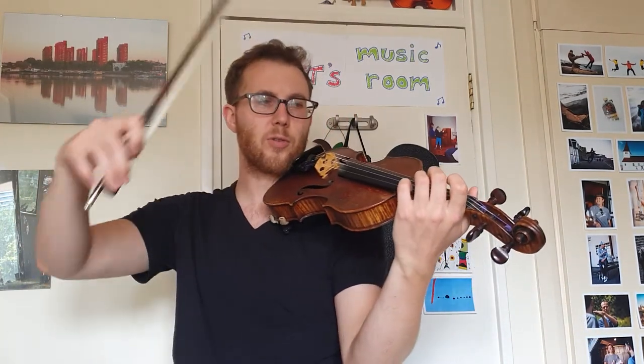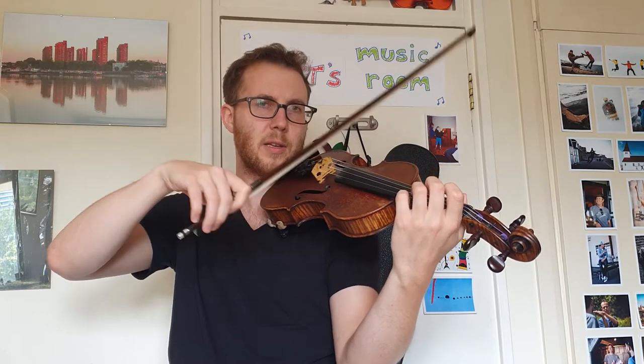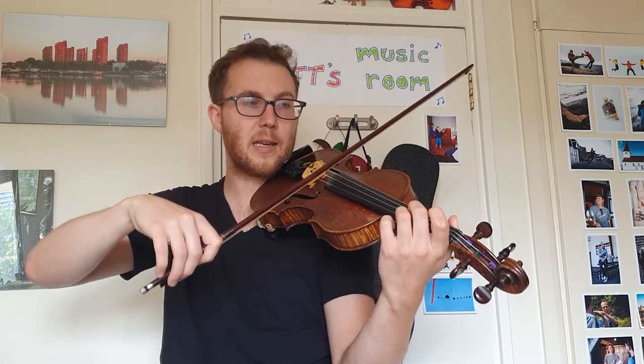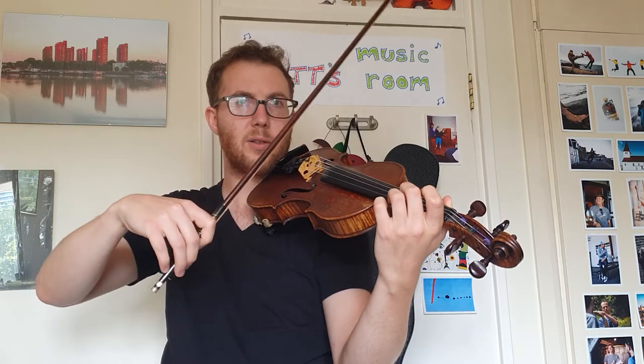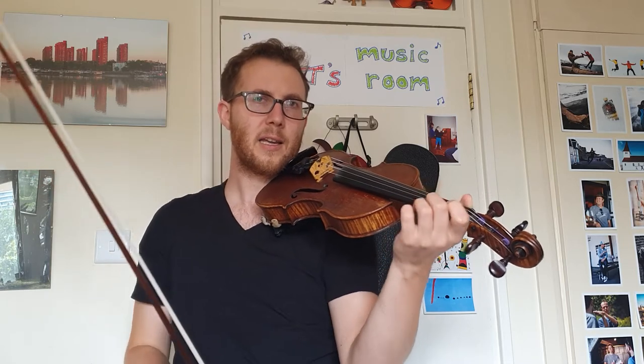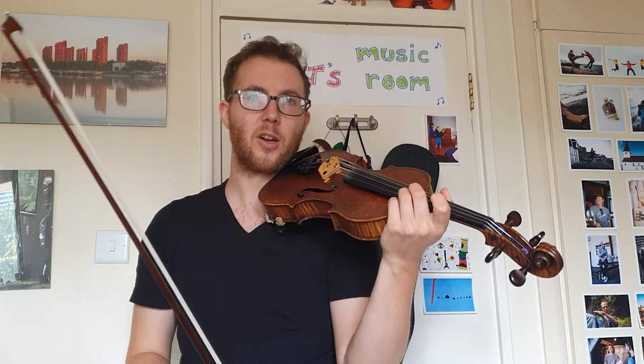What I'd like to try first is a little bit of soaping. Get your soaping hand ready, and we're going to go down, up, up, down, up. One, two, ready, go. Down, up, up, down, up. One, two, ready, go. Down, up, up, down, up, down, up. So this is our syncopated rhythm, because it goes off the beat.